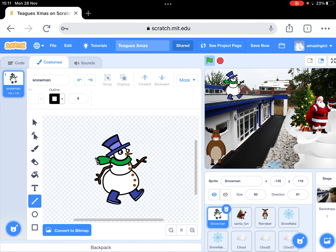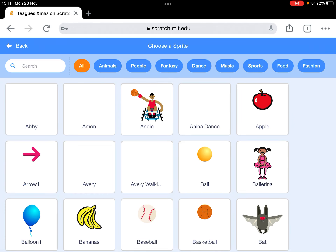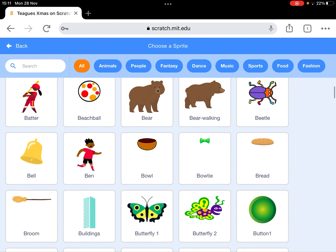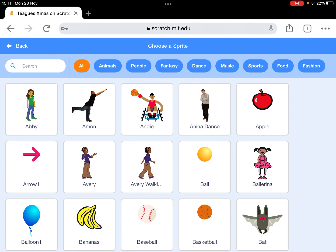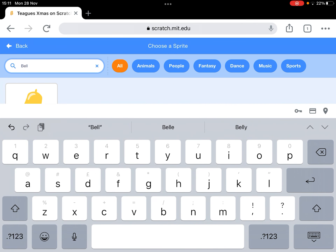First of all, you've got all the characters here. You can find extra characters just by clicking on the cat, and you can scroll through. You can also search — so we could have a little bell. I'm just going to search, type 'bell' in, and there's the bell.